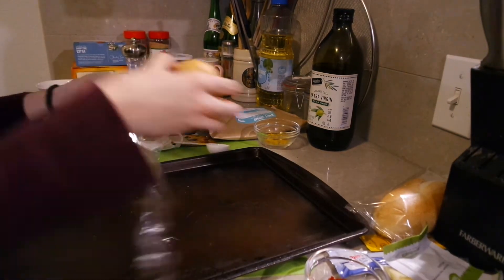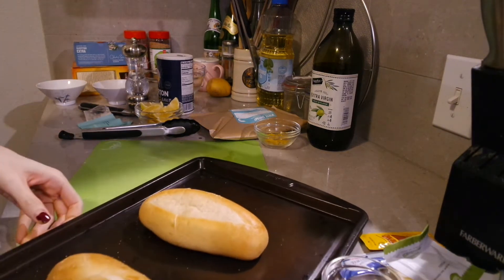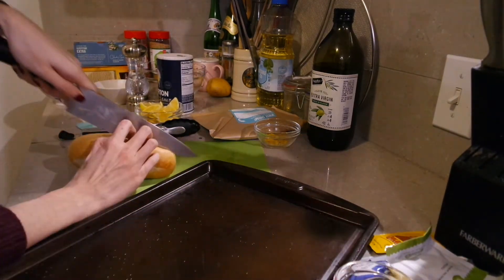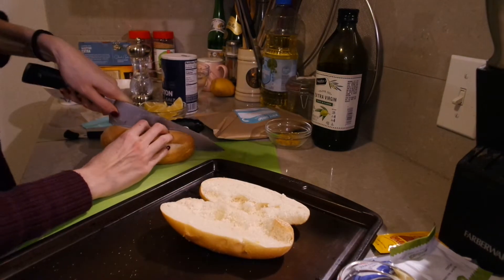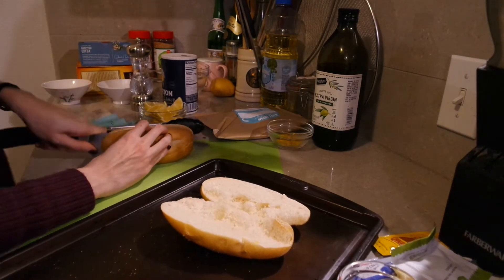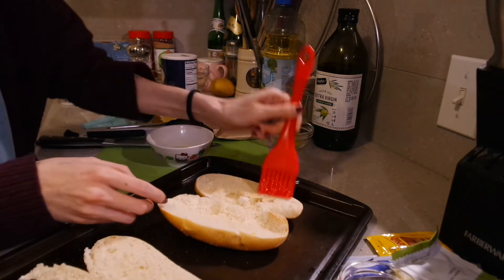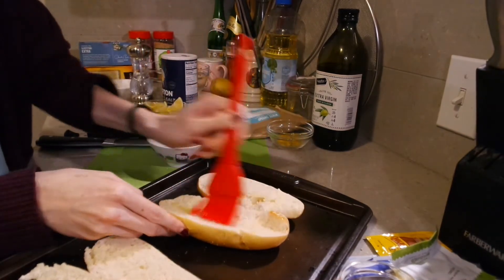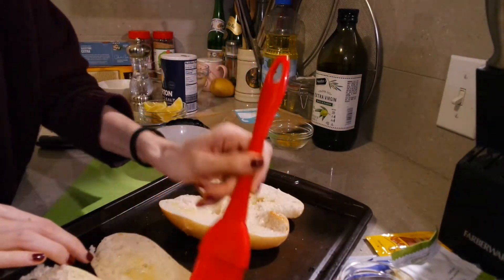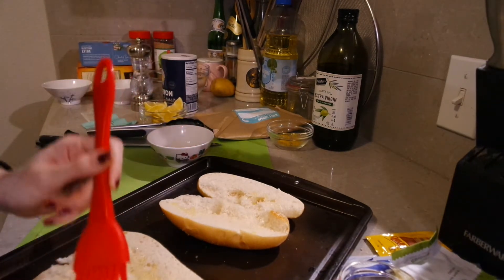We're going to go work on toasting our bread, so let's go ahead and cut these lengthwise. I kind of messed up on slicing the bread — I wasn't supposed to slice it all the way through, but it's still going to turn out fine. Go ahead and melt a tablespoon of butter and use a brush to lather some of it on the bread. You can toast these directly on the oven rack or put them on a baking sheet until golden brown for about two to three minutes.